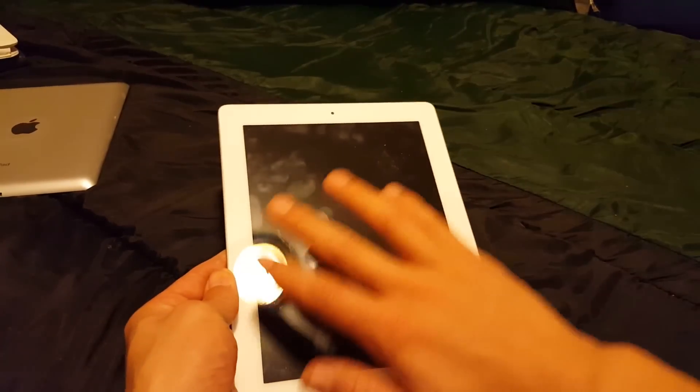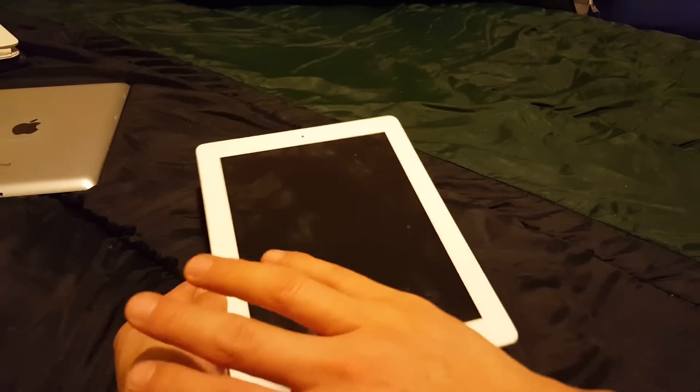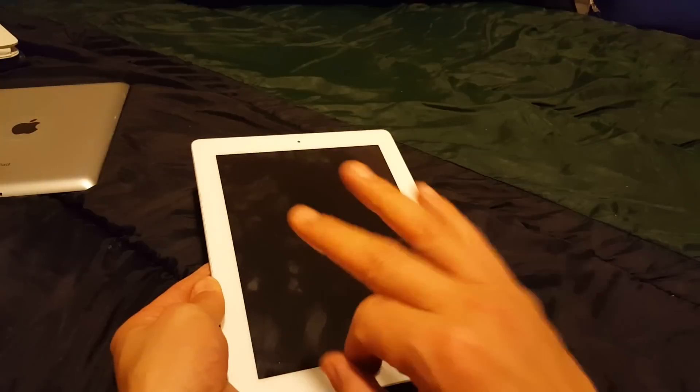You have your iPad and your display won't come on — it stays black. I'm going to give you three options for what you can do to bring your display back up.